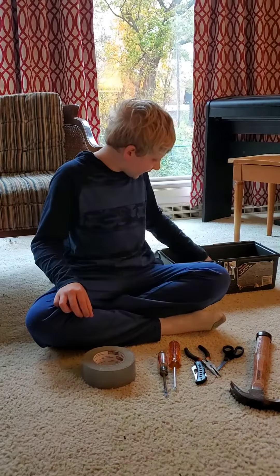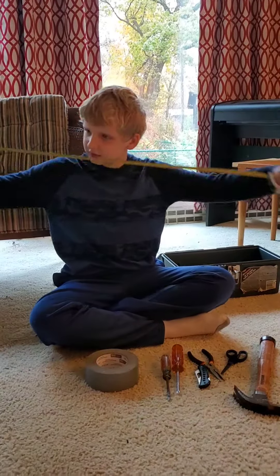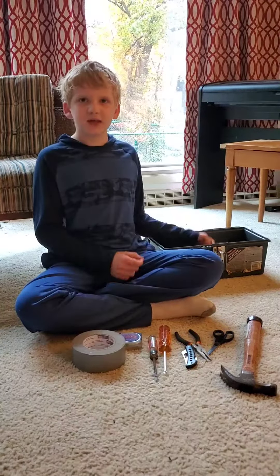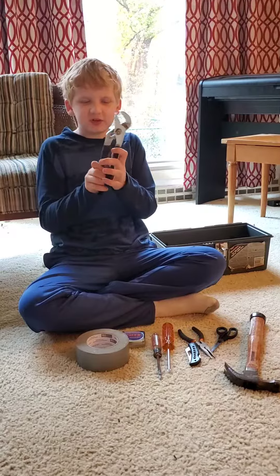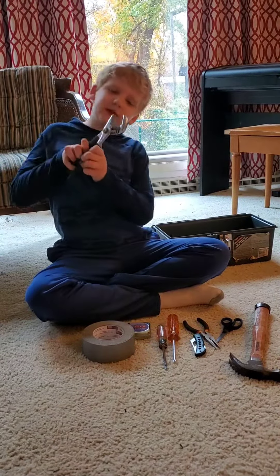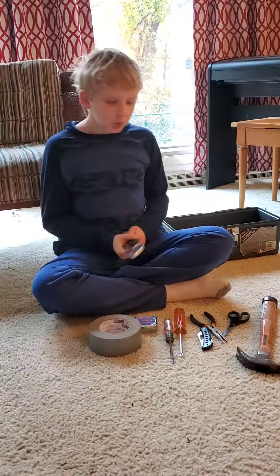I've got a tape measure. A tape measure is for measuring stuff. This is called an adjustable wrench, because you can adjust it. It's used for plumbing stuff, I think. And you can adjust it right here, or you can adjust it right here, which is pretty cool.